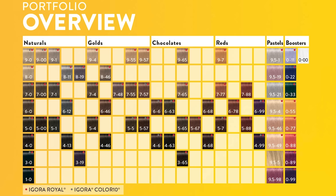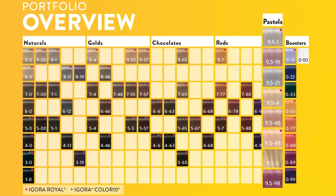You've lifted your client to that beautiful, clean, pale yellow blonde, and now you have to decide, what am I going to tone her with? In this section, we're going to be talking about pastels. You can see that our pastels are 9.5 dash. The 9.5 that comes before the dash simply means that you're using a pastel. These are shades you're going to want to use on your perfectly lifted, pale yellow Level 10 blondes to get whatever tone value you want.